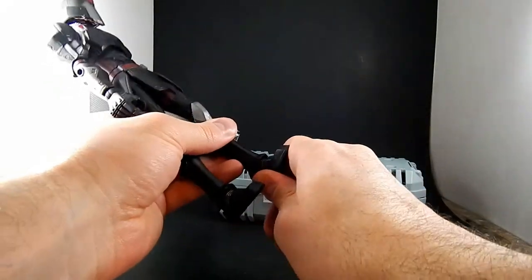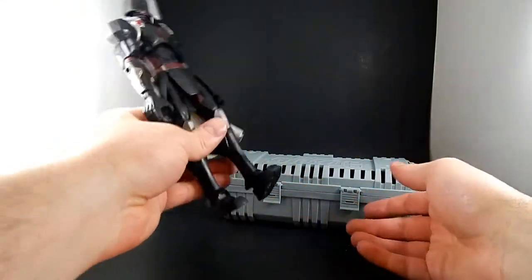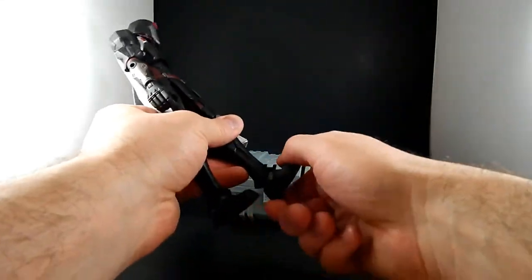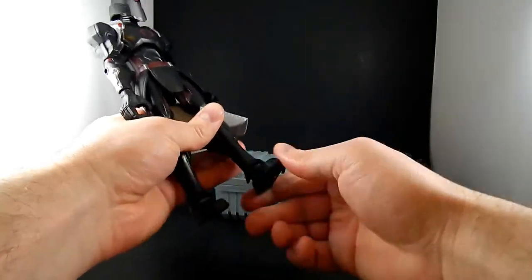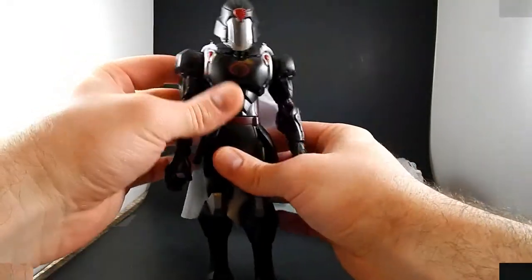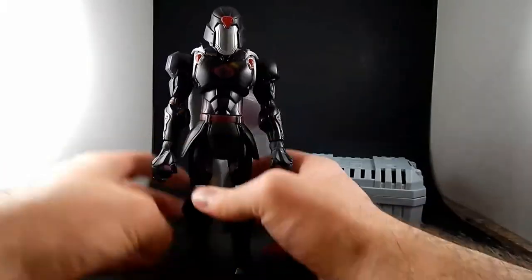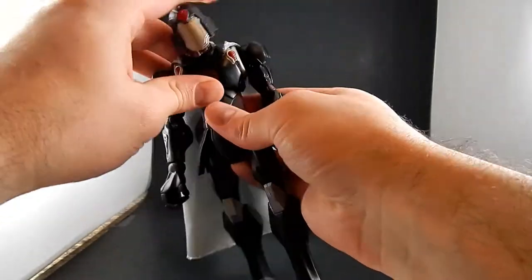There's also a rotation at the ankle and a hip swivel. There's a little torso crunch, forward and back.